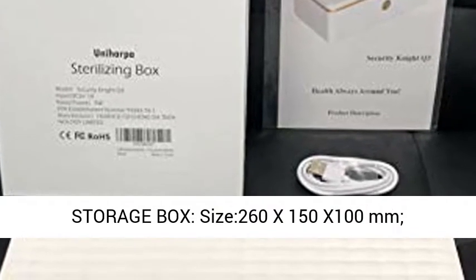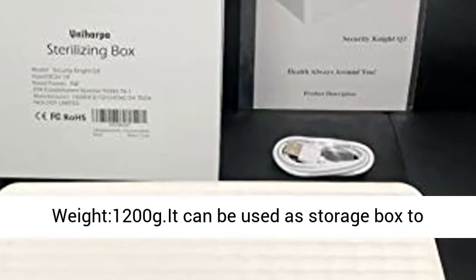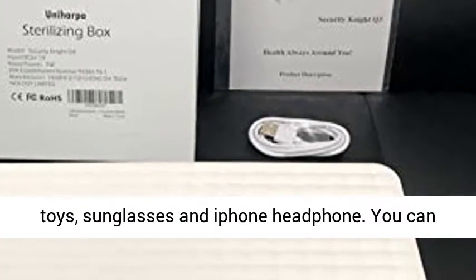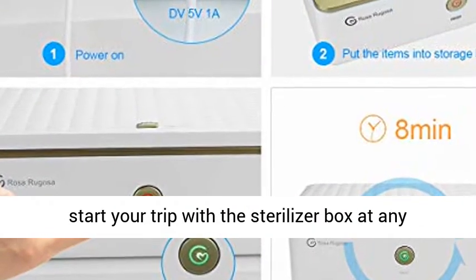Storage box size: 260x150x100mm, weight 1200g. It can be used as a storage box to store toothbrush heads, baby toothbrush, baby toys, sunglasses, and iPhone headphones.